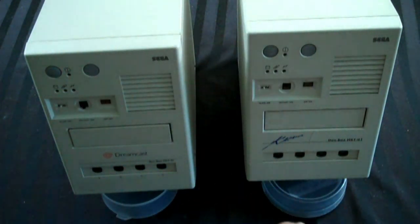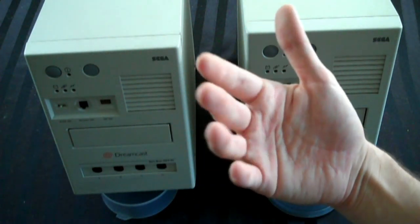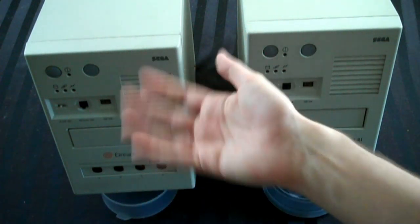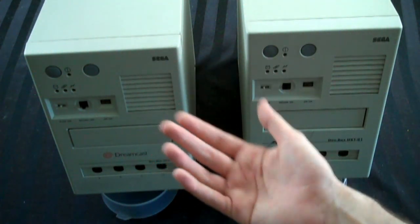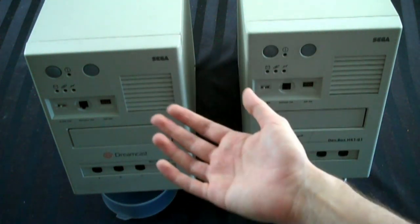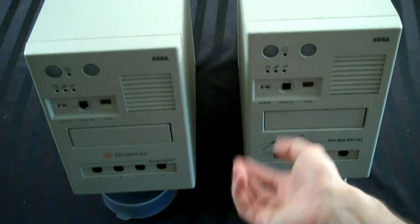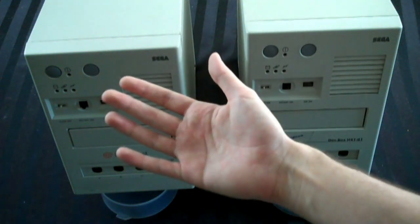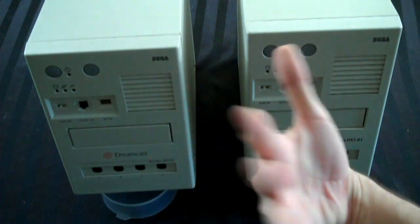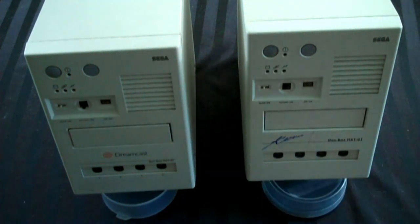He sent me a photograph of it and said, yeah, this thing — I don't know what this is, but if you want it, I'd be interested in getting it to you. I said, okay, how much for it? And he said, well, I've got to be honest with you — it doesn't work. I plugged it in and it doesn't seem to do anything. I said, okay, that's kind of a bummer. And he said, well, tell you what — if you'll pay the shipping on it, it's yours.